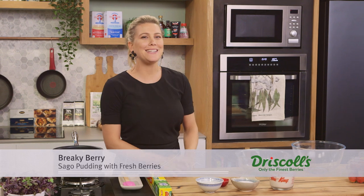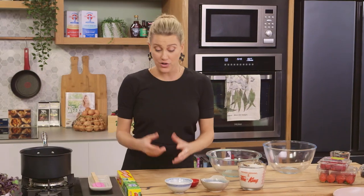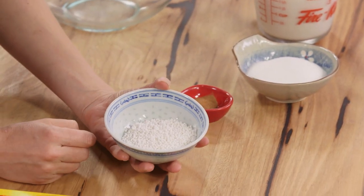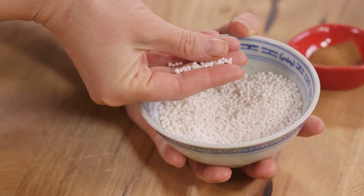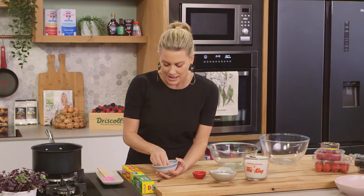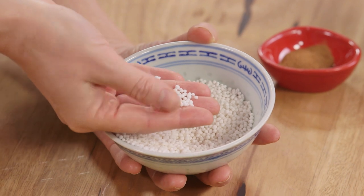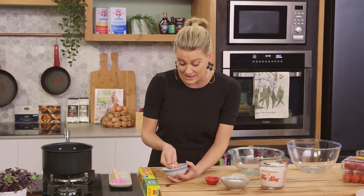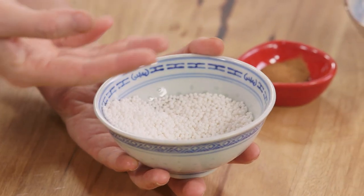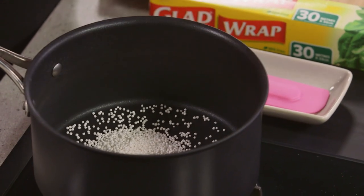I'm going to make a really yummy breakfast — sago pudding with mixed berries, super easy to do. If you haven't tried this product you should give it a go. These little balls are tapioca pearls and you need about 50 grams for this recipe. Tapioca pearls come from the cassava root — the tapioca starch is removed, then roasted and dried into these little balls. It's gluten free, so it's win-win for everybody. This goes straight into the pot.